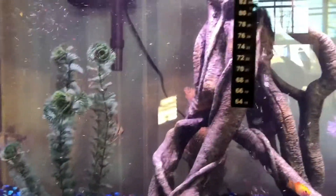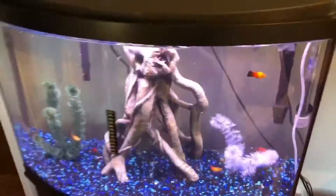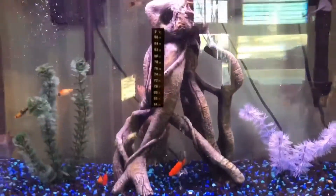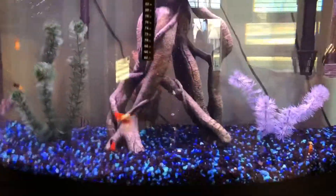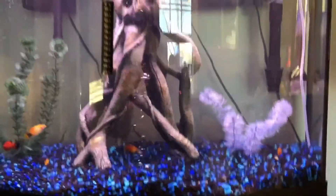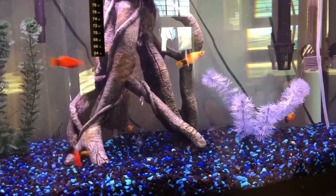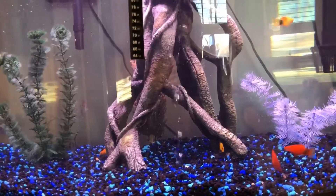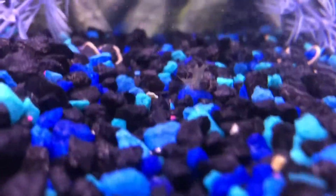I try to do a water change twice a week, at least 50%, because I feel that's what's needed for this tank right now. I don't have a lot of cleaners in there since my pleco is very tiny and my shrimp don't do as much as a big common pleco would. I noticed my angelfish didn't eat all my ghost shrimp — there's one right now.